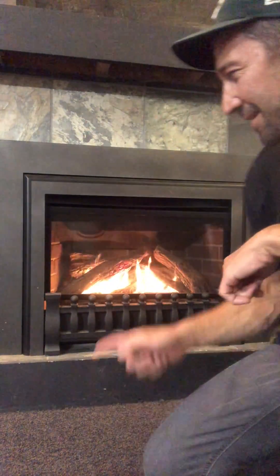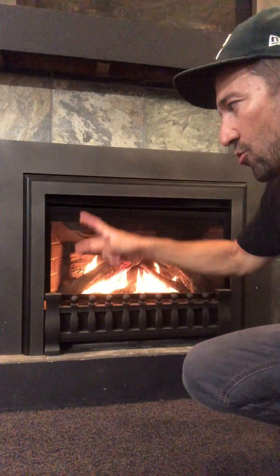Hello again. We are cooking in the showroom here — very hot. So this is the Valor G3, and the Valor G3 is the smallest version of the Valor gas insert lines. The G3 is really good for just some of those small fireplaces that we come across: not too tall, not too wide, but it still puts out a really good amount of heat. There's also a lot of external options.